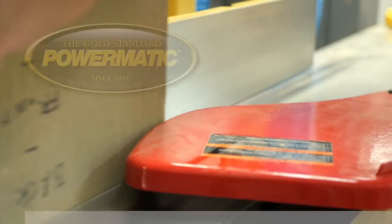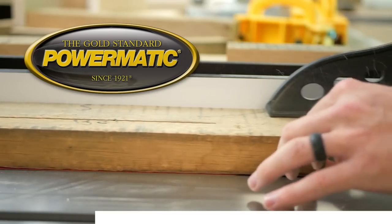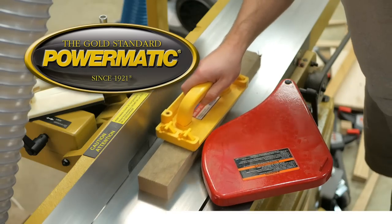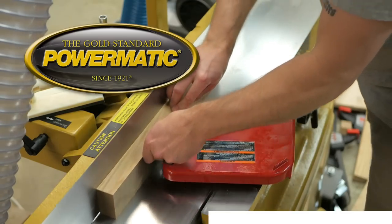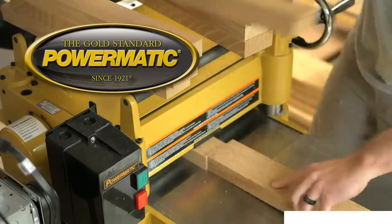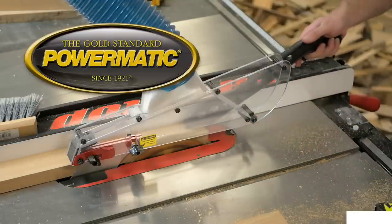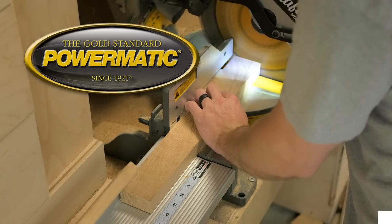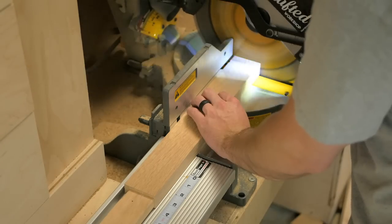One of the sponsors of this week's video is Powermatic, the gold standard. I upgraded to the Powermatic PJ882 helical head jointer and 15HH helical head planer right before starting this project and it was a total game changer for my woodworking. The surface finish off of these machines is absolutely amazing and I know they'll last me for many many years to come. You can learn more about these machines by checking out the link in the video description below.